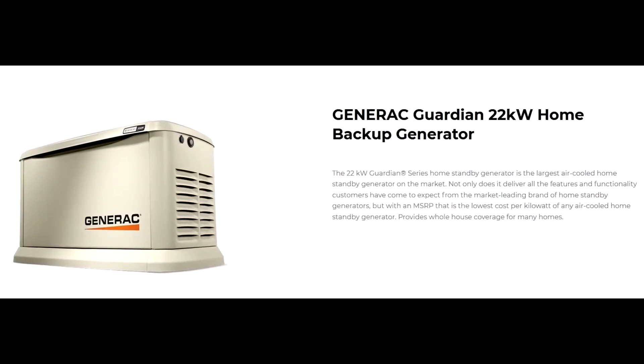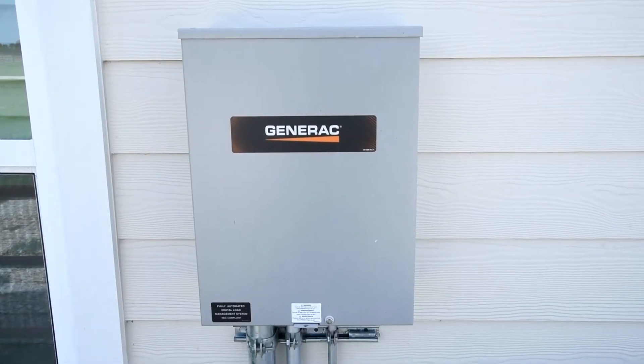So we have a 22 kilowatt generator here. We have it on a transfer switch tied to a separate panel box. Now keep in mind, with this being a partial house generator, we have two panel boxes in the attic and we have two cutoff switches on the outside. Let me show you how this works.